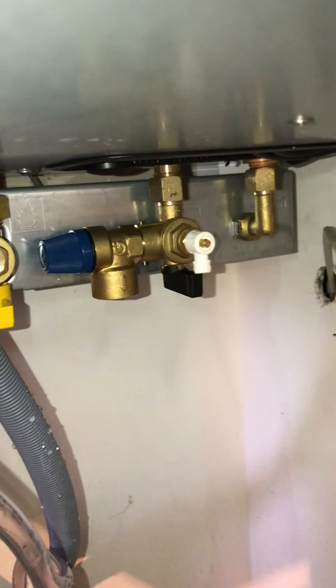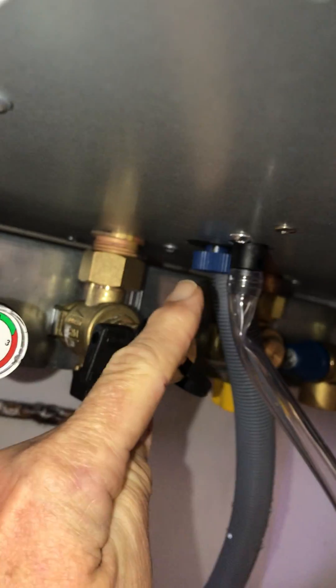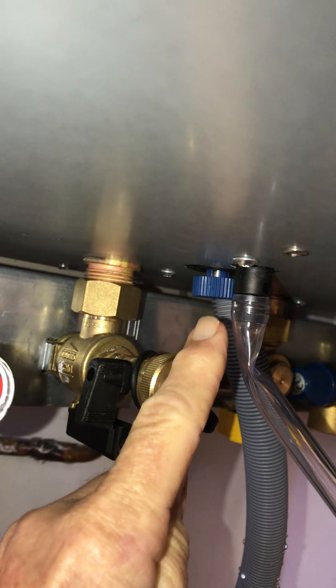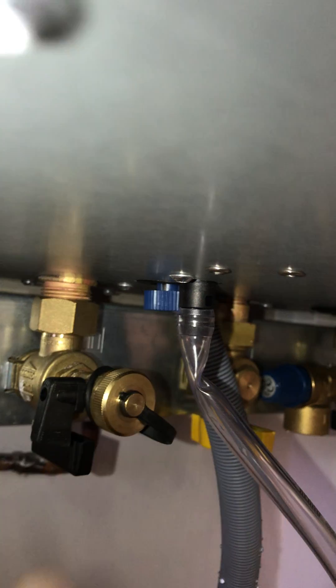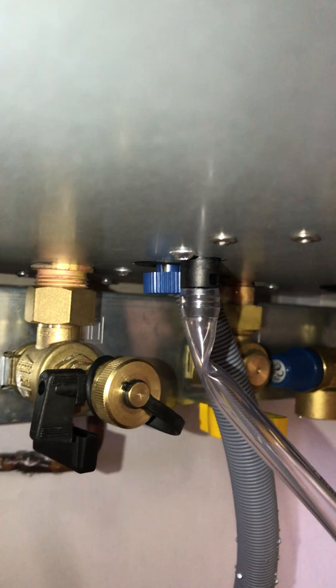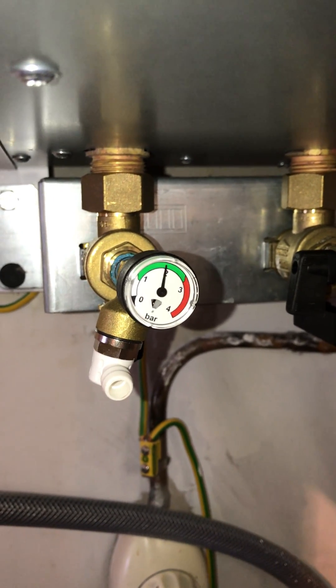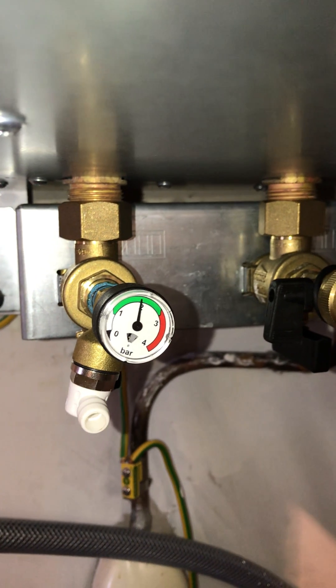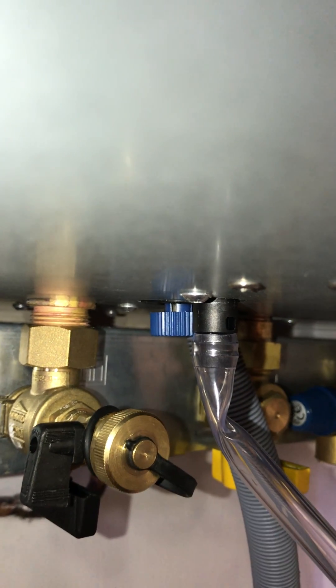Out of all of the valves, none of the instruction books, none of the videos mention this little chap — the blue cap. What we had to do quite simply was turn it anti-clockwise and open it all the way. That gradually increased the pressure, quite fast at first then slowly, due to a small pipe inside apparently. That took four or five minutes to bring it to two bar, then simply close that down firmly. And that's it — we've repressurized the system.